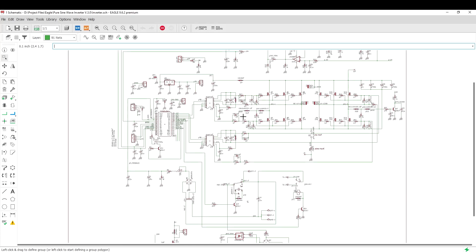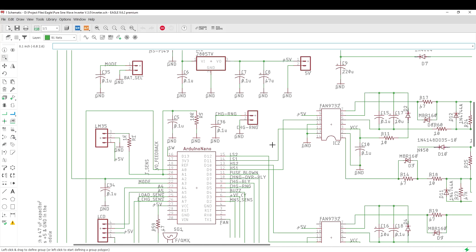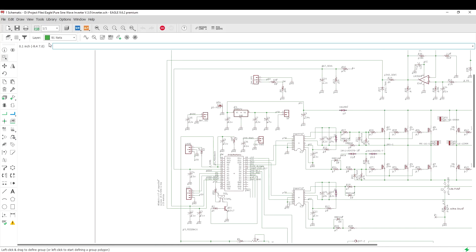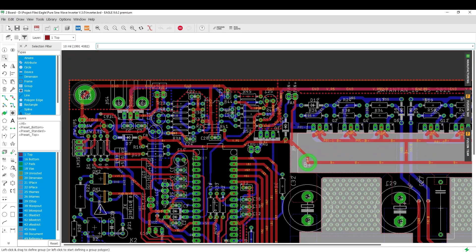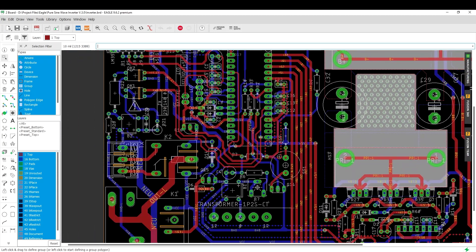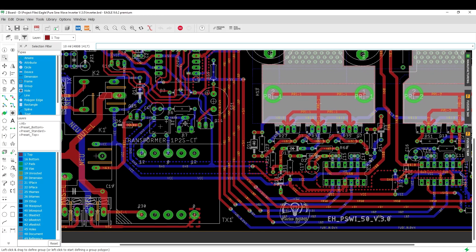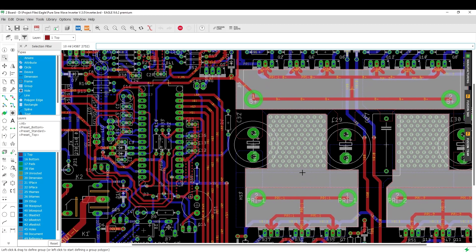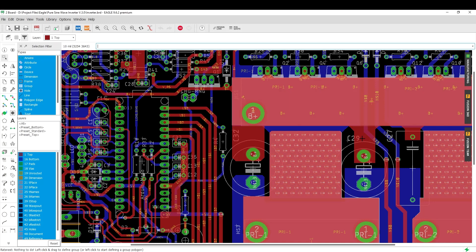Hi, this is a revised version of my DIY inverter. It took a long time to bring this video because I am a doctoral student and I was busy with my work, and this time I wanted to give my inverter a little bit of professional finish. By the way, whoever didn't watch my previous video on the pure sine wave inverter, I would request you to watch that first — the link is given in the description.